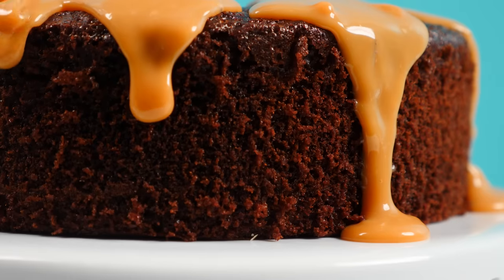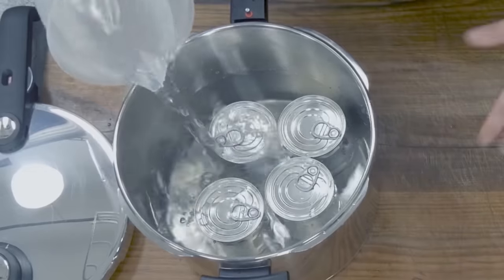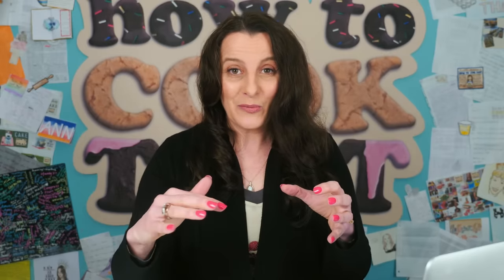You can make dulce de leche from a tin of sweetened condensed milk — it's been done many times. Some people put an unopened can in a pan of water, covering the can, and boil it for a long time. The problem is if you forget about it on the stovetop and the water gets low, the can is going to explode, as Teresa G found out.